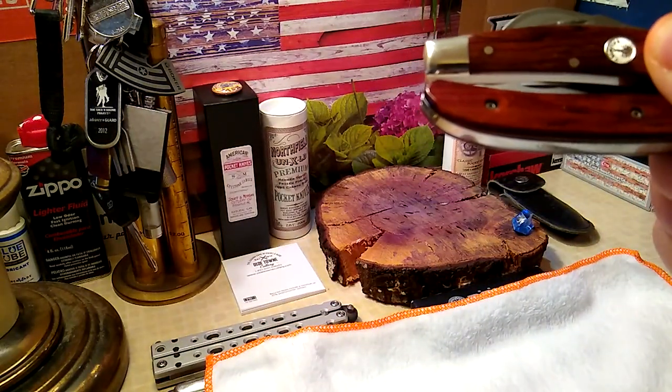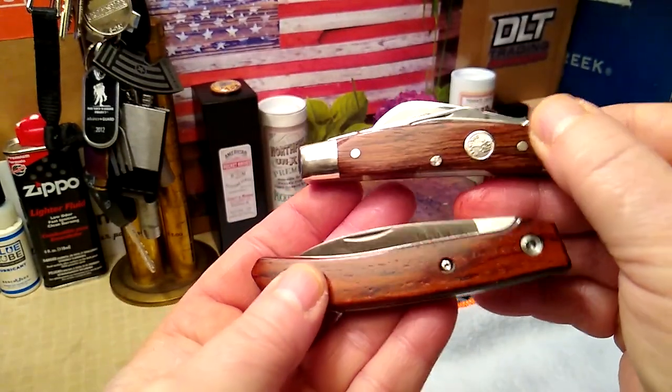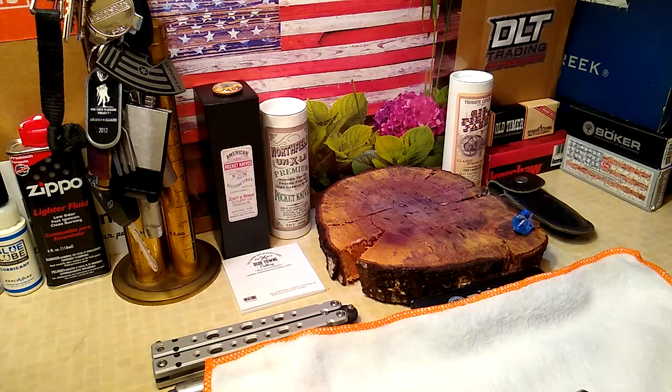I really need to do something about the lighting in this place. Rosewood and Cocobolo — there you go. I've got a whole bunch of stuff coming: a Taylor's Eyewitness Buffalo Horn Barlow — that's already bought and paid for, just waiting for them to make it; they'll email me when it's ready to ship. I've also got a Case Seahorse Whittler on its way, arriving Tuesday, and a Case Teardrop in Mother of Pearl on its way as well.